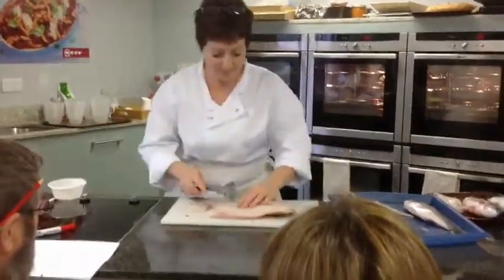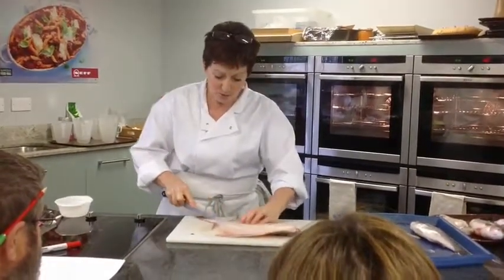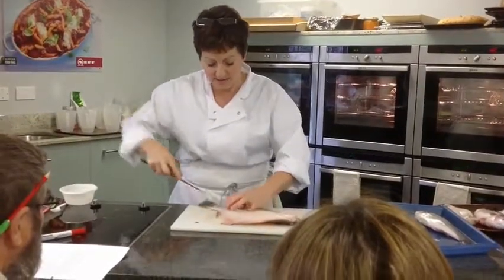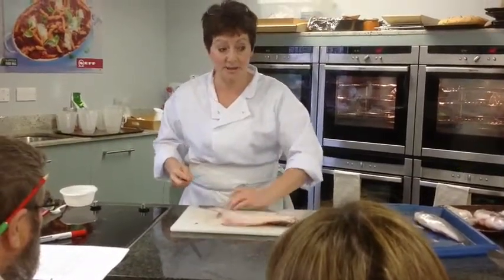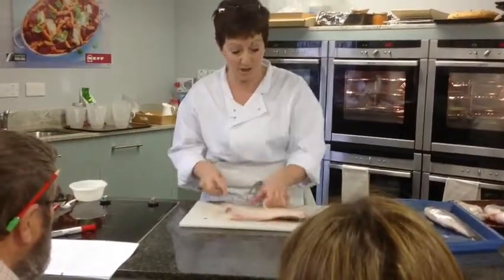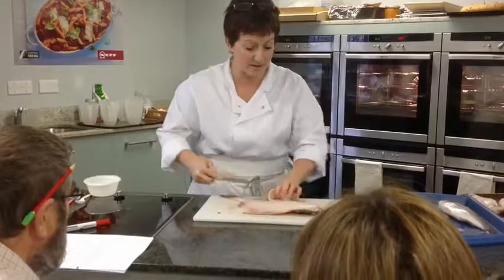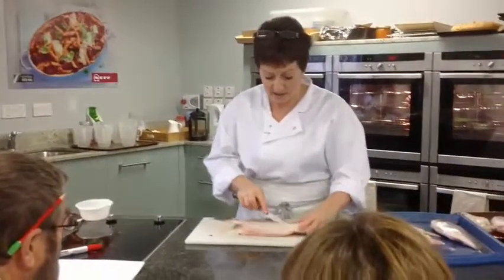Turning it over — now of course it's going to wobble, so it's slightly more difficult, but not that much. All the way down, feel where the backbone is. Tip of the knife — you can hear that it's going in nicely. Then I hold the fillet closed. The other thing I'm doing without even thinking about it, safety-wise, is that my hand is always behind the knife. So if I'm bringing the knife out, my hand is always on this side, not here where the knife could slip and cut me. Straight out the side and then release the fillet at the top.